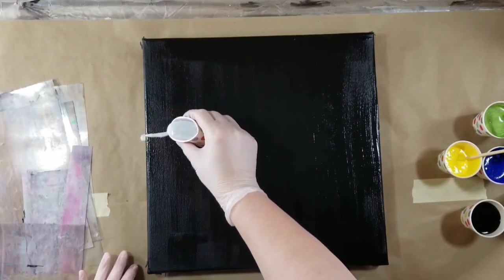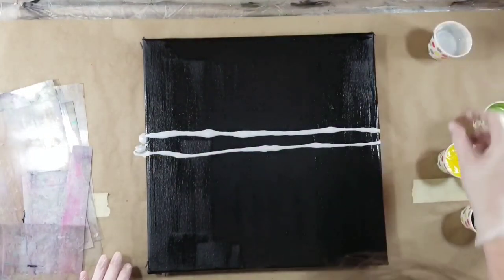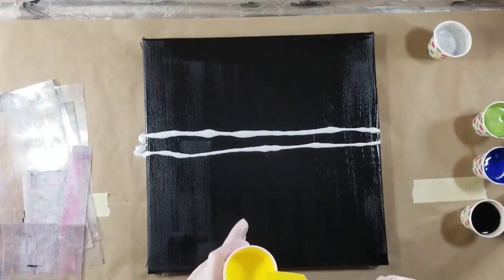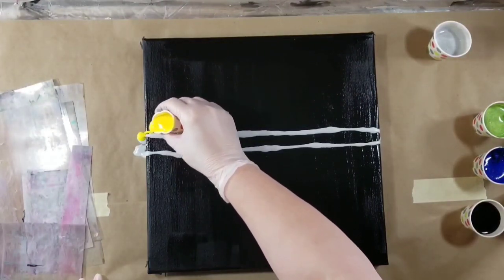Today's pour is a multi-directional swipe, and it's going to be on this 14 by 14 canvas. I've done a couple of these swipes, but they've all been with lighter colored base coats, and I thought I want to do one with a black or a really dark colored base coat.